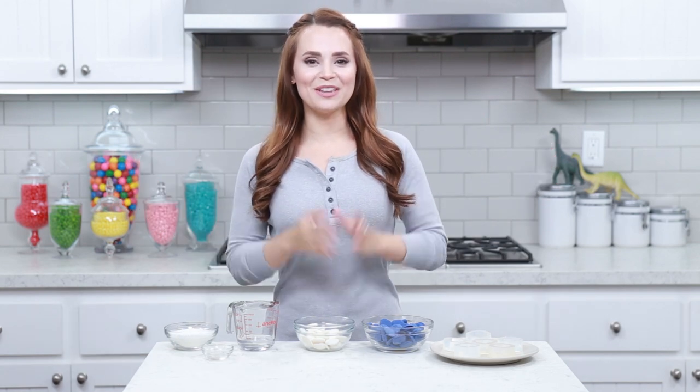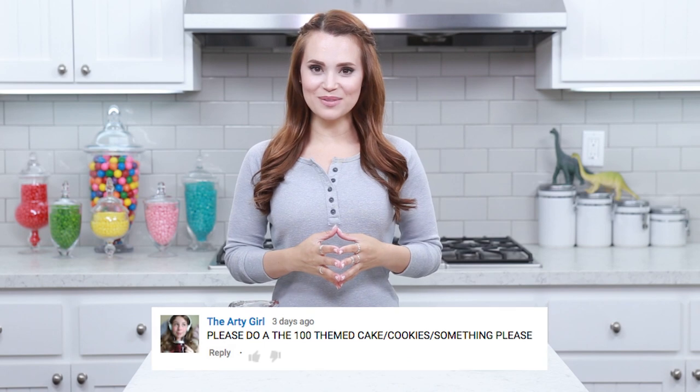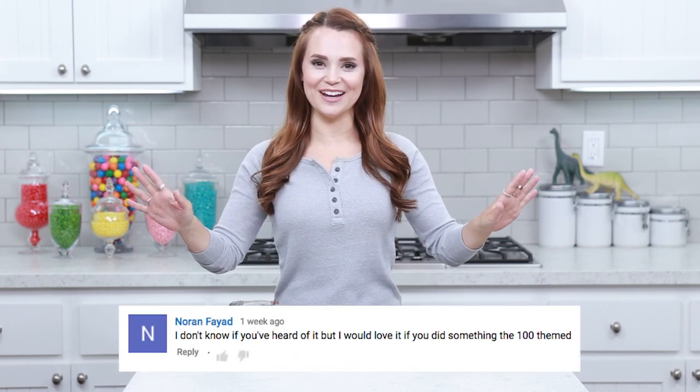Hey guys, it's Ro! Welcome to another Nerdy Nummies! I got so many requests from you guys to make something from The 100! For those of you who aren't familiar with The 100, it is a sci-fi story that I have never missed an episode of!